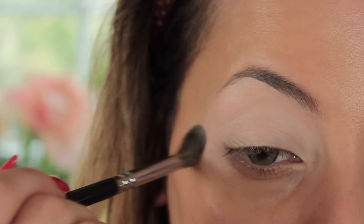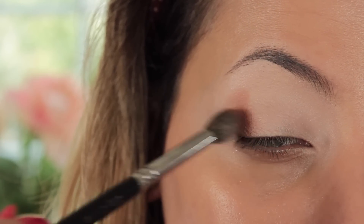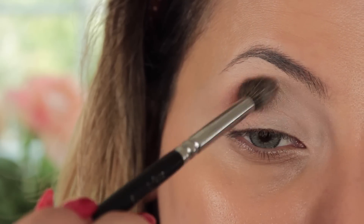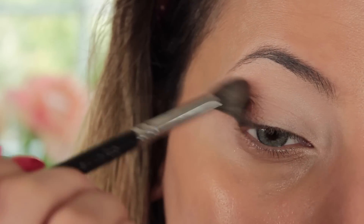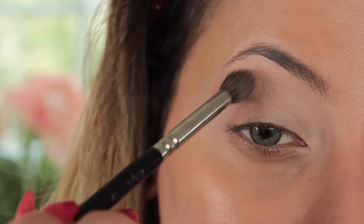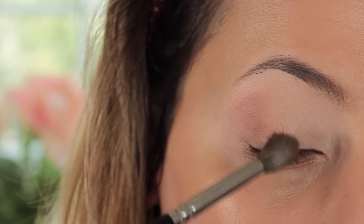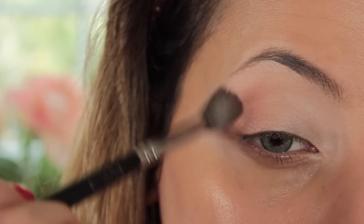The second shade I'm dipping into from the palette is Burnt Orange — I think it's pretty much the same shade as the normal Burnt Orange from her single eyeshadows. I'm taking that on my 228 brush from Zoeva and doing a halo effect, concentrating the color on the outer corner first. I'm using circular motions because I want this shade to be really buffed out, smoky, and fluffy — soft, doesn't have to be exact or super sharp.